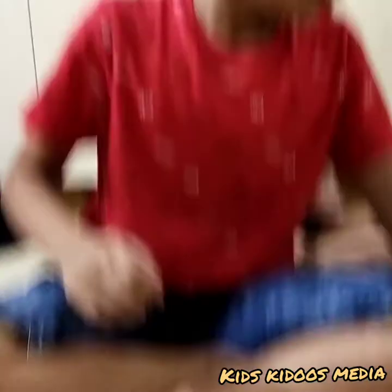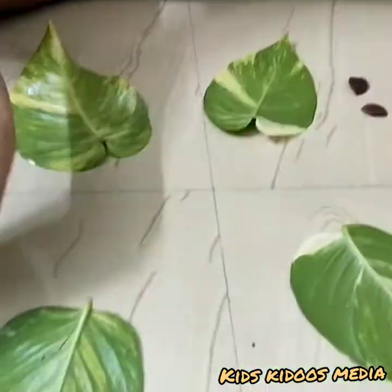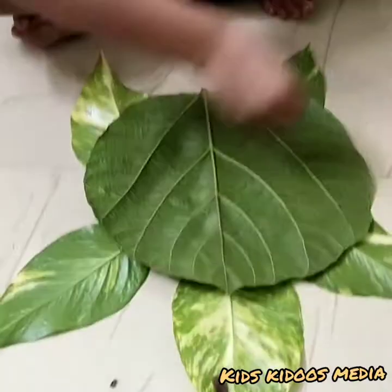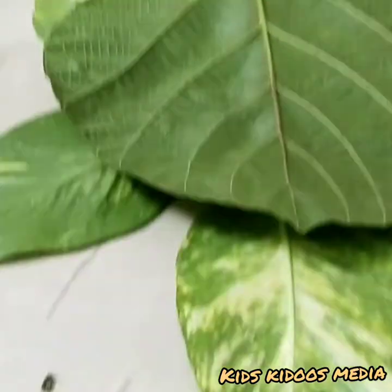With these leaves, let's check which is the first leaf art. First, let's make the toto — see how I'm going to make it. Our toto is ready!